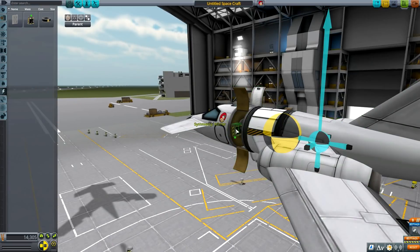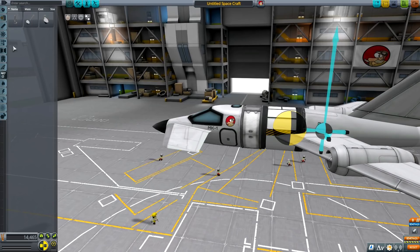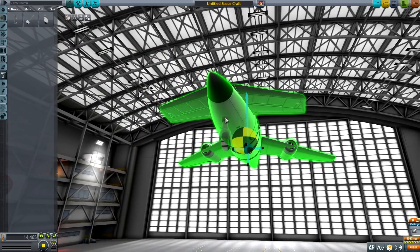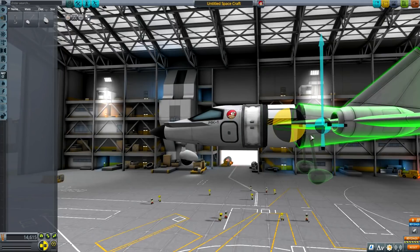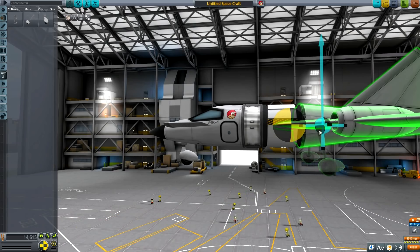I want to rotate this battery so they're not ugly. Now, landing gear — let's place the landing gear. One at the front with no symmetry, just make sure it's nicely placed. And then the other two landing gears should be correctly placed. Something like that, perhaps.